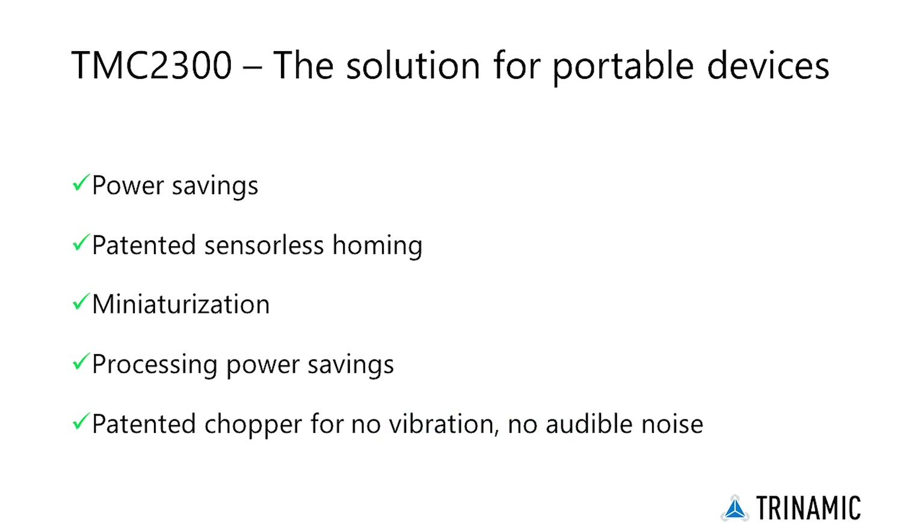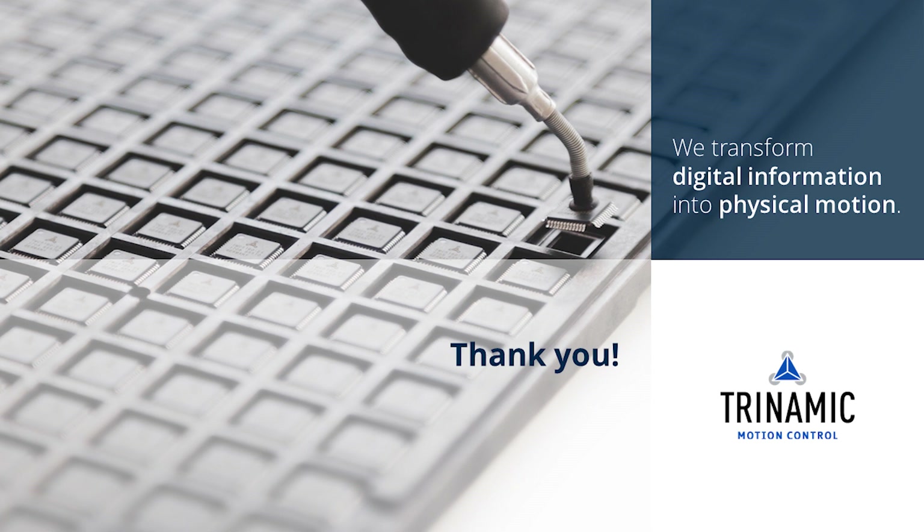In summary, the low-voltage stepper motor driver TMC2300 is a groundbreaking solution for battery-operated, space- and standby power-critical driver applications. Thank you for watching this Getting Started product training module. Further information and links to the TMC2300 can be found in the video description.